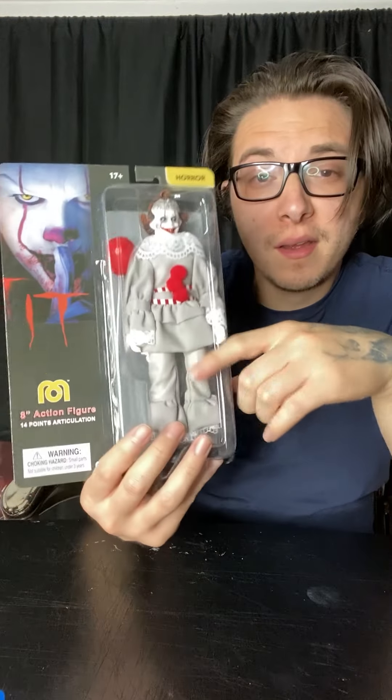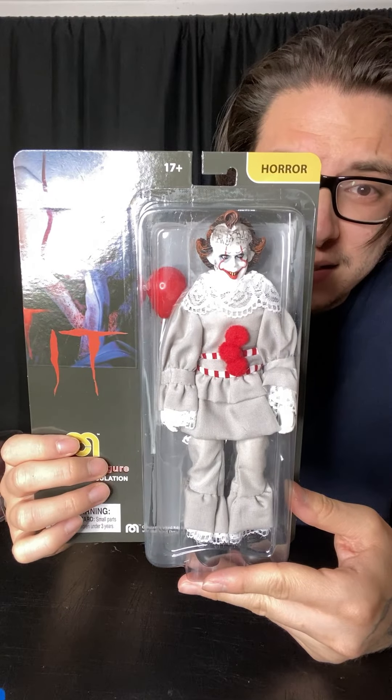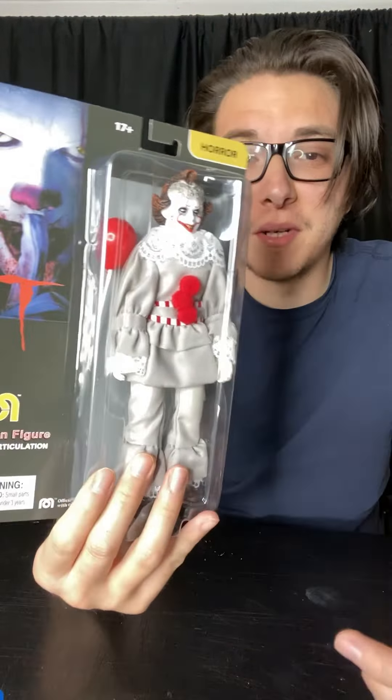Welcome back to the channel. This is Lords of Chaos Gaming. Today we're going to be unboxing this Pennywise the Dancing Clown from the 2017 film, and this is the make-up version. Just got it in today so let's unbox him.